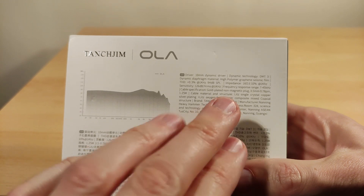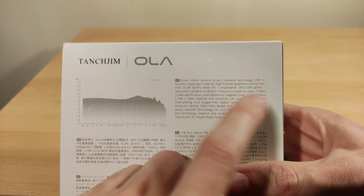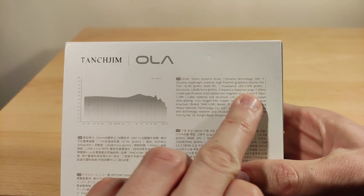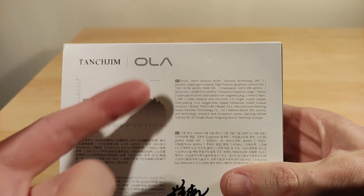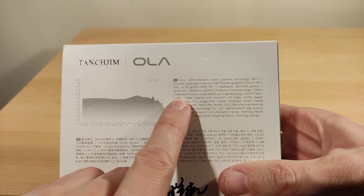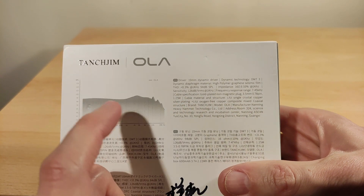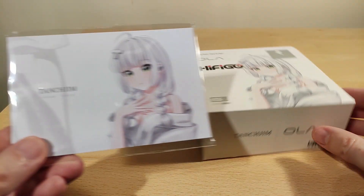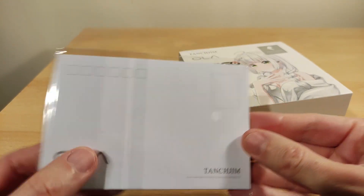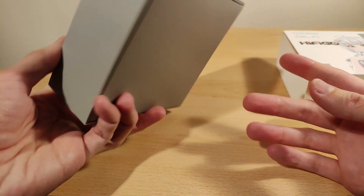I've already tried these and they are easy to power. Frequency response is 7Hz to 45,000kHz, which is a massive range. The 3.5mm cable uses a 0.78mm 2-pin connector — so a normal 2-pin cable. Cable length is 1.25m, which is a good length. It's a single crystal copper silver-plated cable, oxygen-free. And there's the address information. It also came with what looks like postcards or something.